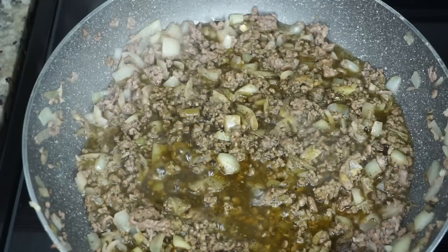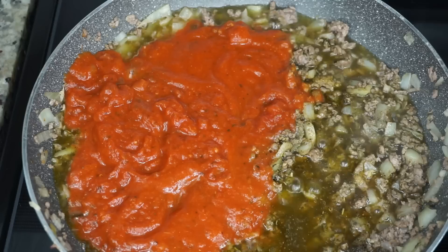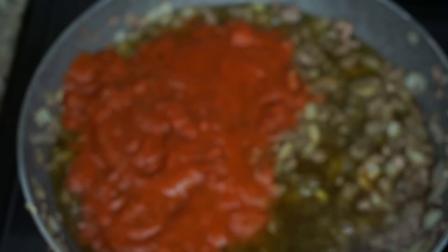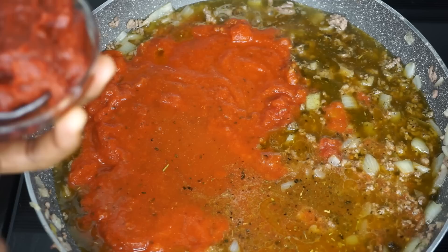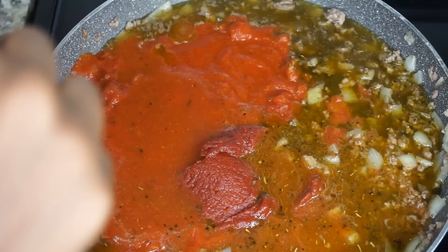Now we're going to use one jar of Prego sauce — it is a chunky tomato basil garlic flavor. We're going to add that in, then I am going to rinse it out by pouring water all the way to the top of the jar and pour that in too. You can also use beef broth or chicken broth if you have some. Next I'll be adding about one third cup of tomato paste — just add your tomato paste in there.